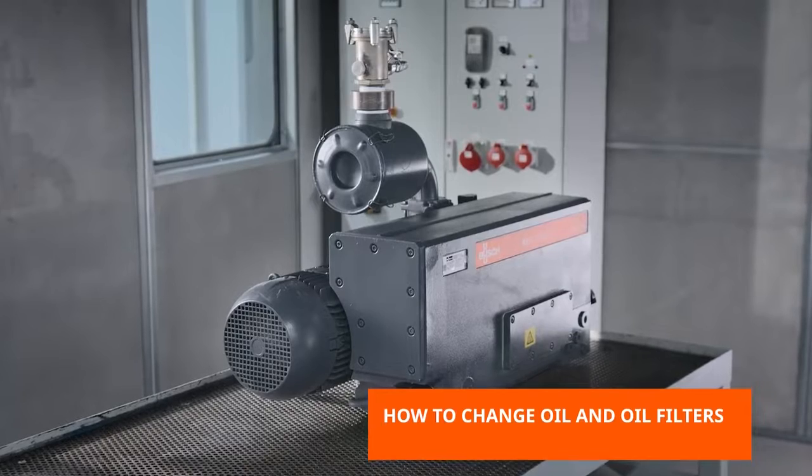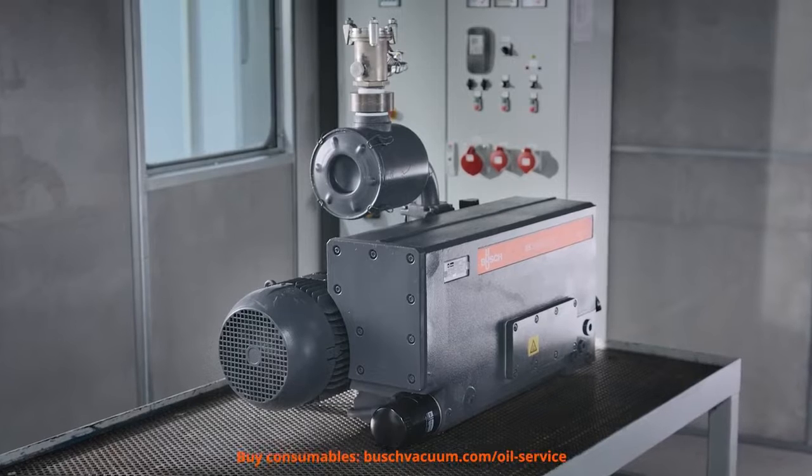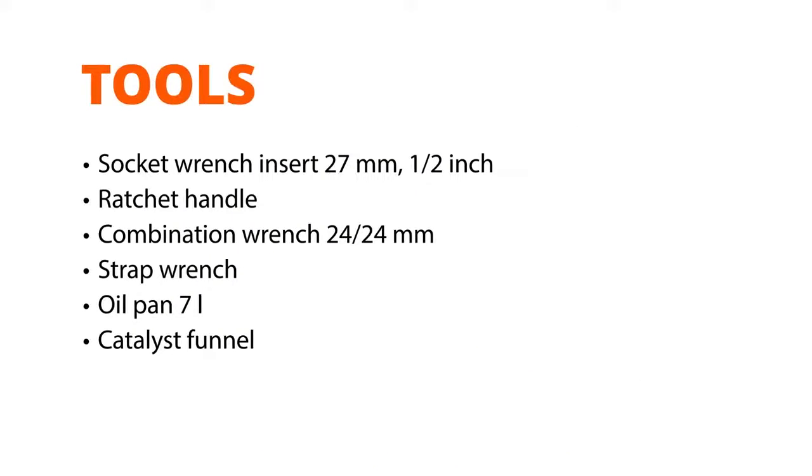If the oil is dirty and or too thick, it's time for an oil change to ensure the optimum performance of your vacuum pump. We need Bush Genuine Oil and oil filters as well as the Bush Oil Drain Valve Kit. And of course, we need some tools: Socket Wrench Insert 27mm, Ratchet Handle, Combination Wrench 24mm, Strap Wrench, Oil Pan 7L, and a Catalyst Funnel.